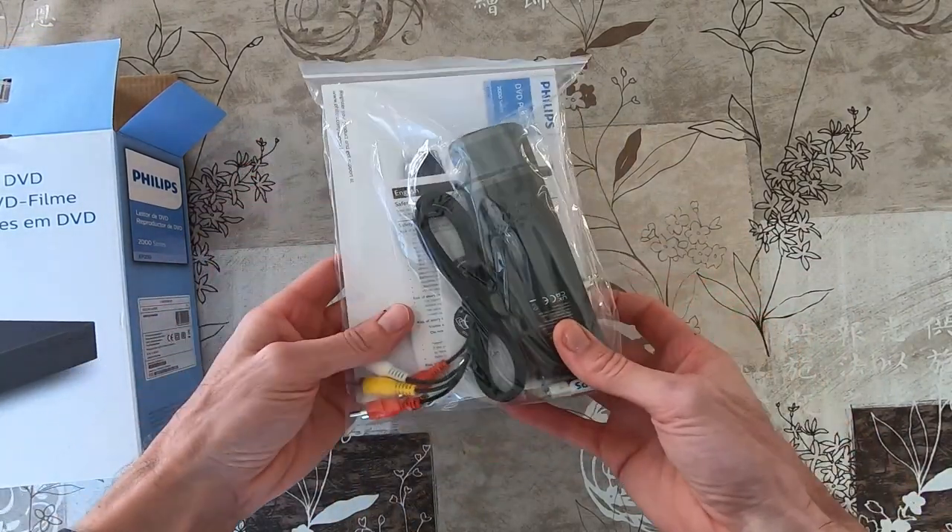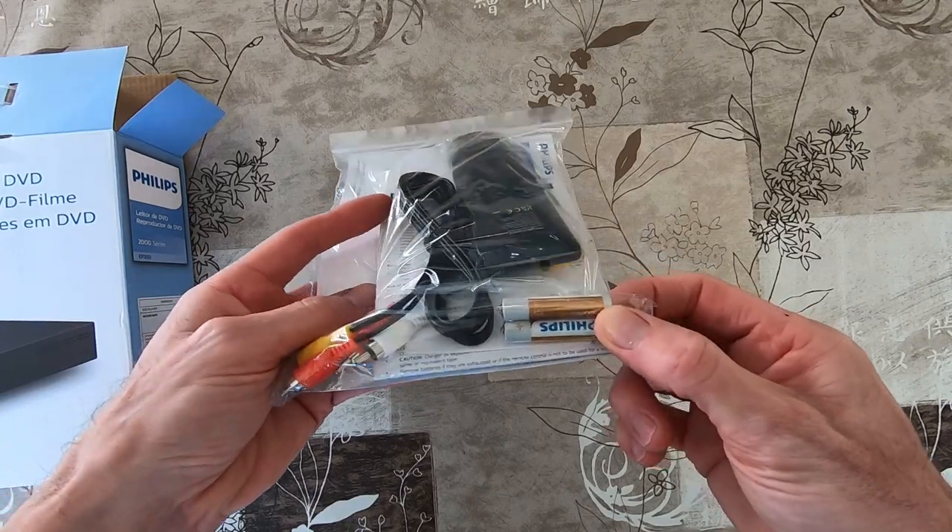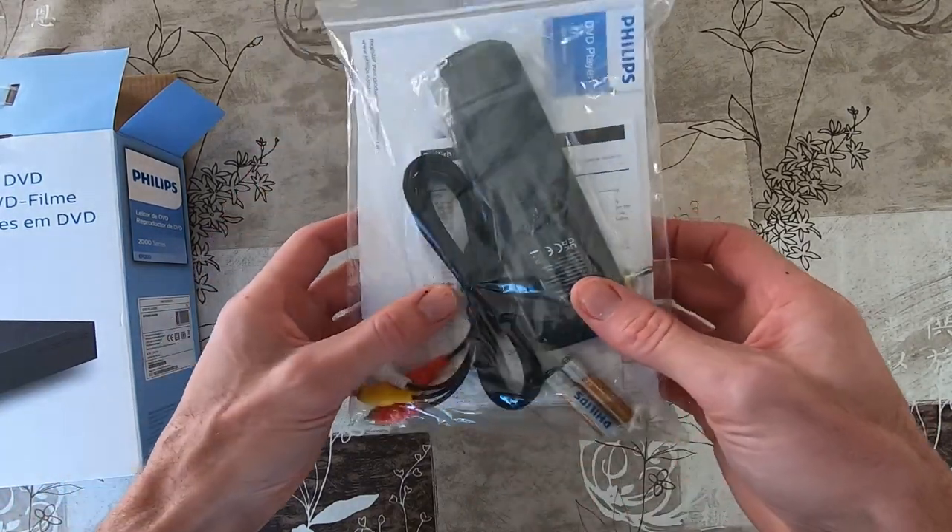Here we can see the booklets, the remote control, the original batteries, and this cable.